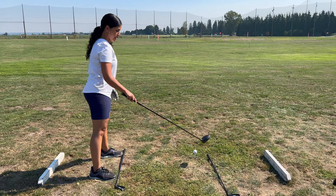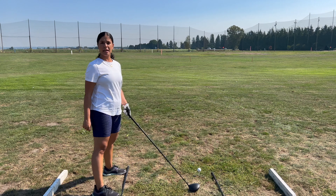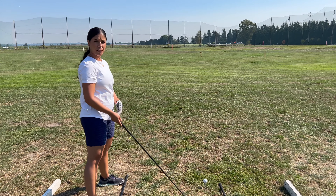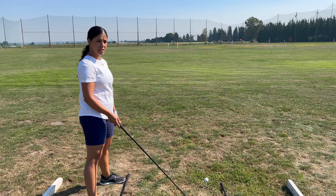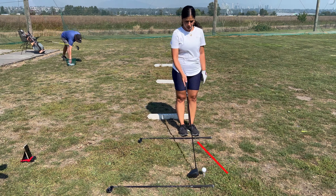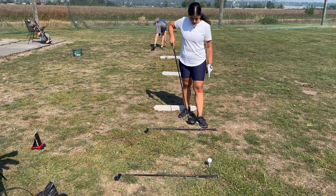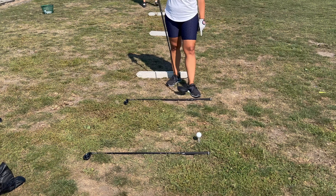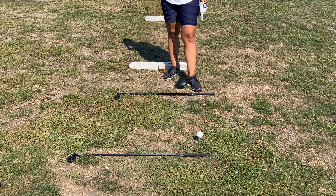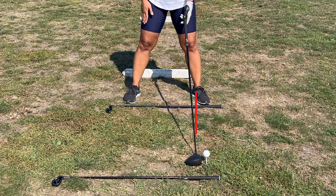Both of my clubs, as you can see, are parallel. For posture — it might be better from the front to see how wide I am. My club is down, I'm aiming 45 degrees with my left toe. This ball is going to be in line with the left heel — with the left heel. Close my feet, move them a little bit, left heel — and then I take a little bit bigger than shoulder width apart for my stance.